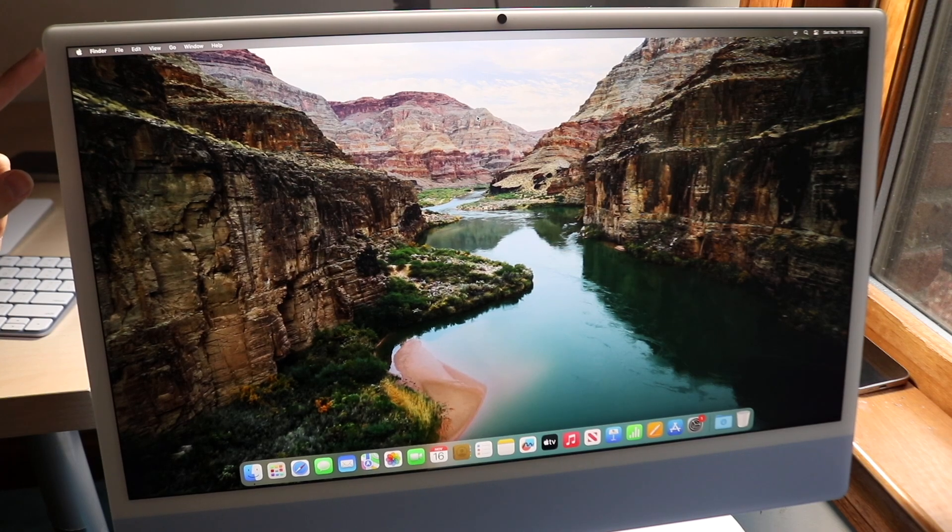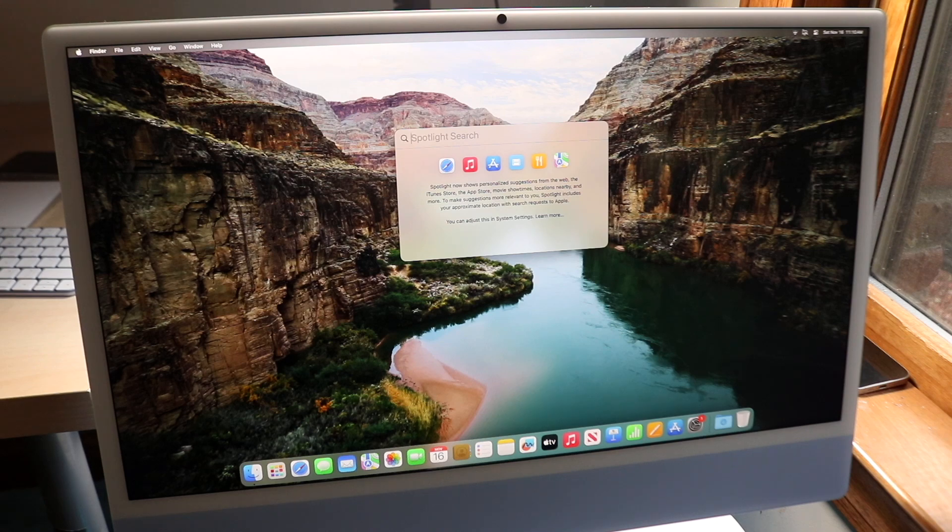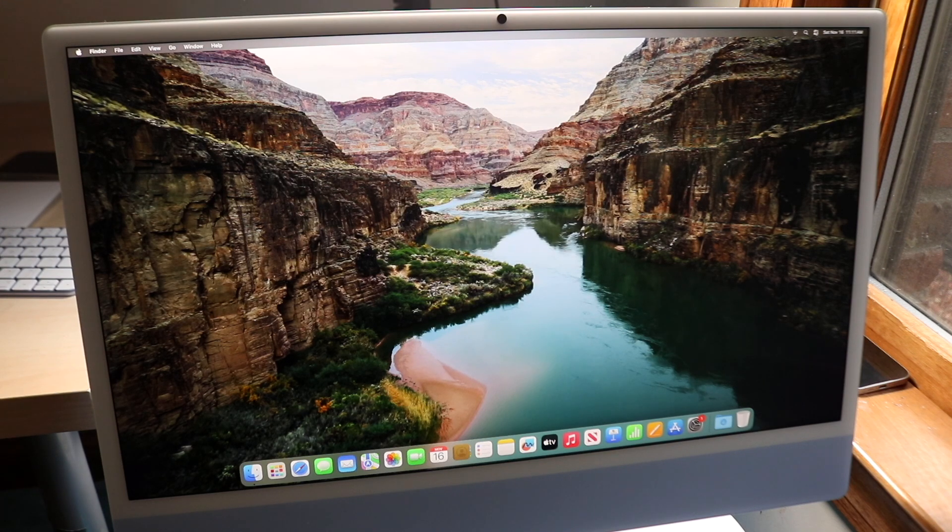At the very top you'll see the status bar, which is always present unless you're in a full-screen app. On the right side you have your Wi-Fi icon, a Spotlight search icon to search for applications, and the Control Center. The Control Center gives you access to Wi-Fi, Bluetooth, AirDrop, and also lets you adjust display and sound settings.